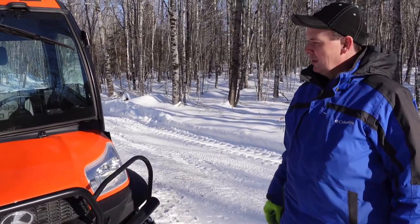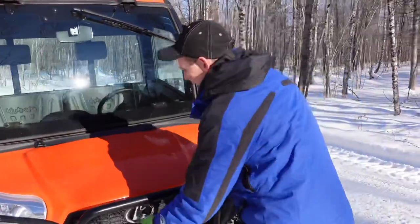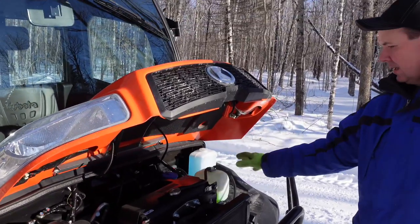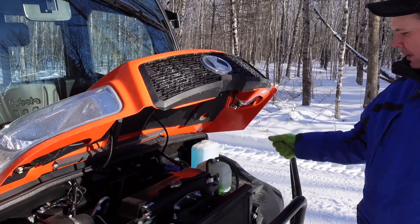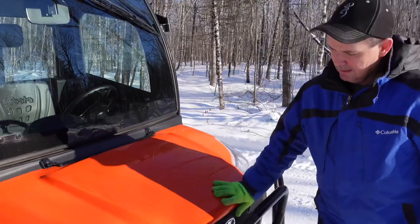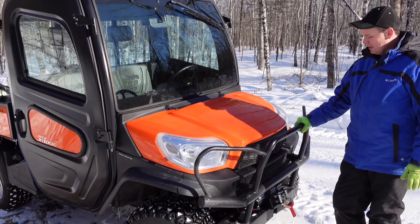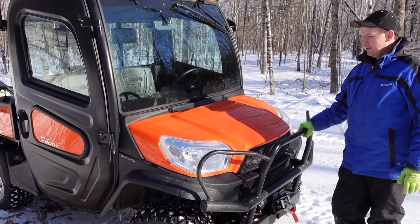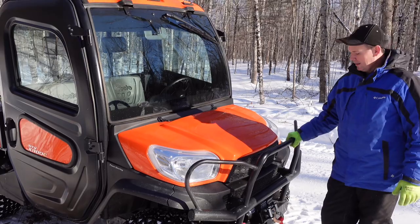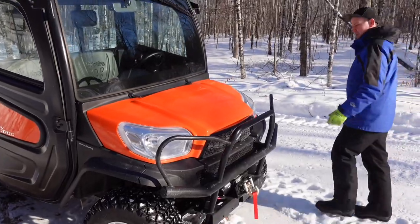We've ordered a lot of accessories, but because of the pandemic everything's back ordered. It's kind of like a little truck — the hood will raise up and give you access to all the common features underneath, like your windshield washer fluid and radiator screens for cleaning. It has a full steel body pan underneath, so there's no risk of damaging this in the woods. If you did happen to go across a stump, you're not going to hurt anything underneath this machine. We put a 3,500 pound winch on the front of it, just in case we ever need it, with a push guard.